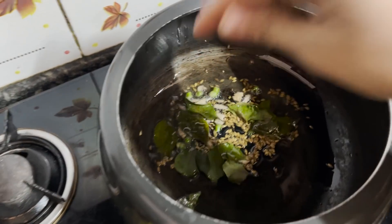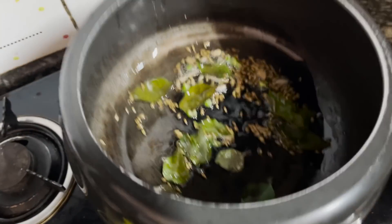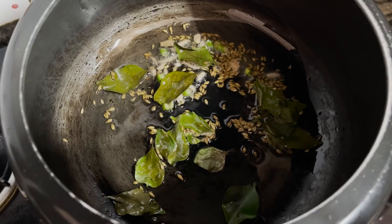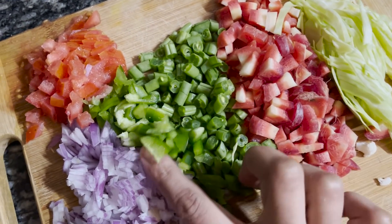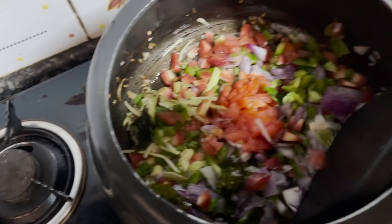You can use whichever vegetables you like. I have very basic vegetables: beans, green chili, shimla mirch, gajar, patta gobi, pyaaz, and tomato. I have also added some vegetables that I haven't shown you, but you can use all of these.